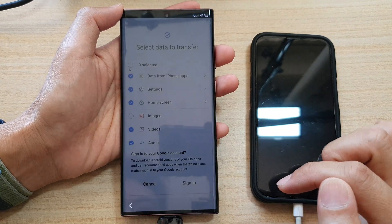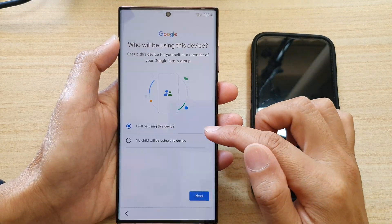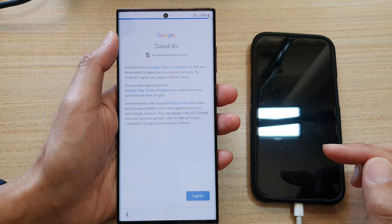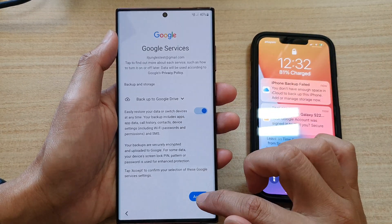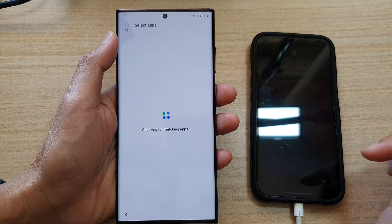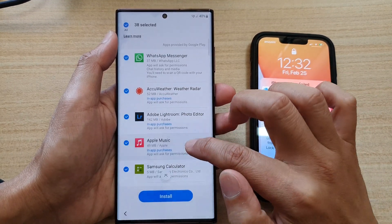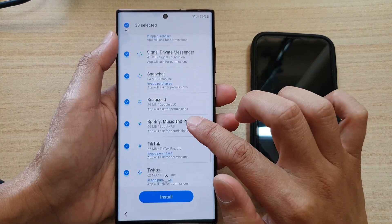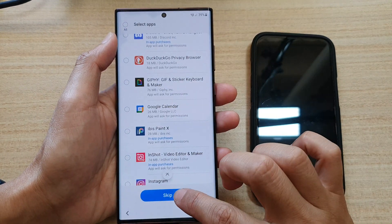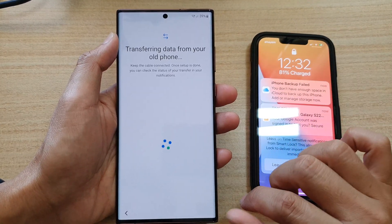It says you need to sign in, so tap on the sign in button. Once you have signed in to your Google account, you can choose who will be using this device — select 'I will be using this device' or 'my child will be using this device,' then tap on next. Tap on agree, agree to the services, and tap on accept. Tap on sign in. It's checking for matching apps — on the iPhone it shows a new sign-in on the Galaxy S22. Go down and choose the apps you want to install on your Galaxy S22. For now, deselect all and tap on skip. The process will now begin to transfer data from the iPhone or iPad to your Galaxy S22.